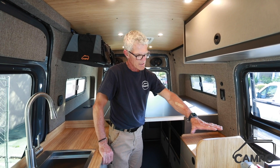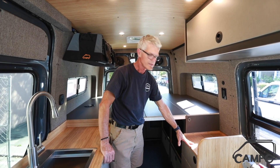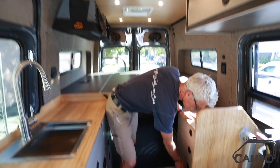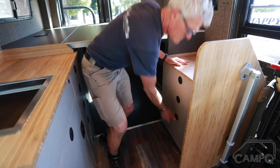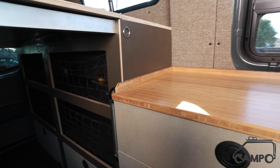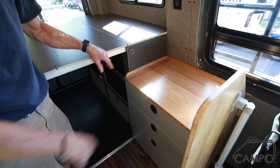We've got a larger table, which I'll show you how that works. We have a lower — what we call now a toilet storage box — it has a door on the bottom for the actual toilet, which is a porta potty, and then nice deep drawers. The lower is really set up so you can put a suitcase on this while you travel.